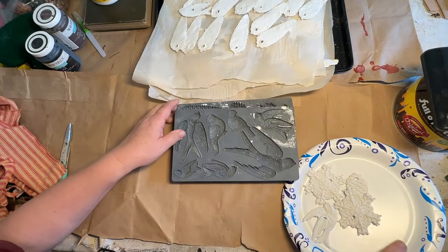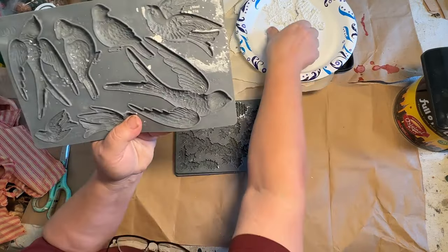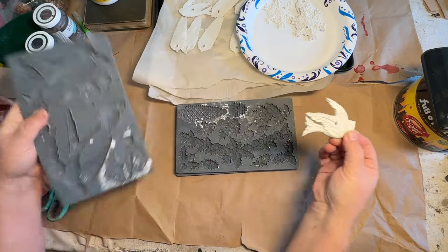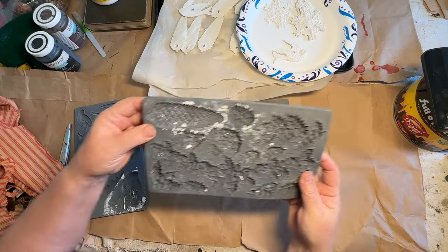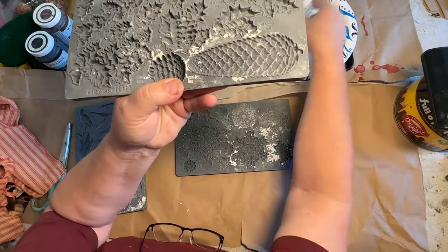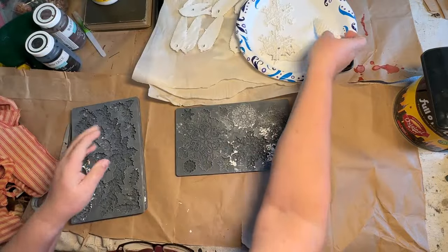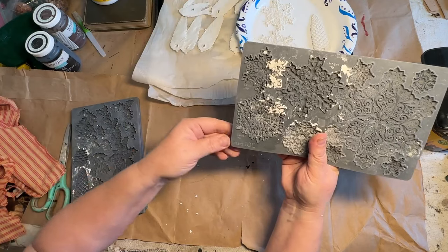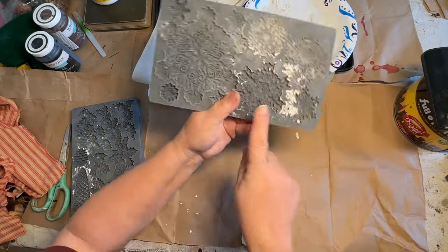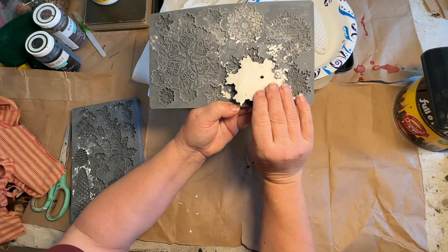Since I still had these out, I thought I would just bring them out and show you. So this is the Bird Song mold right here, and this is the bird that comes out of it — you flip it over and I put the little hole in there. This one is called the Holly Lane. And then this is the one I did here — the big pine cone. And then this one is the Blitz right there, and this is the one I did for the Blitz.